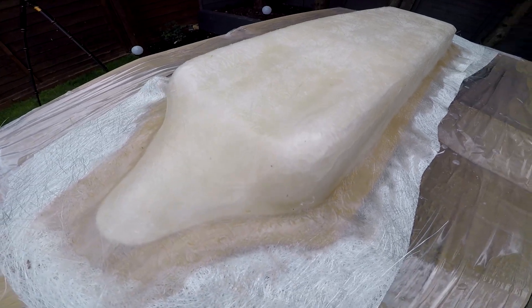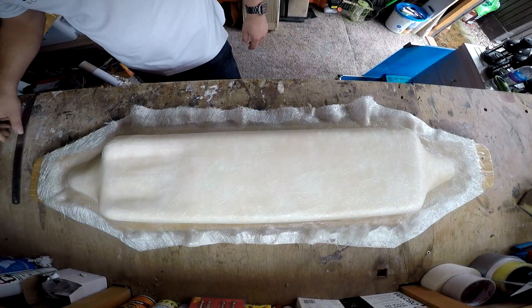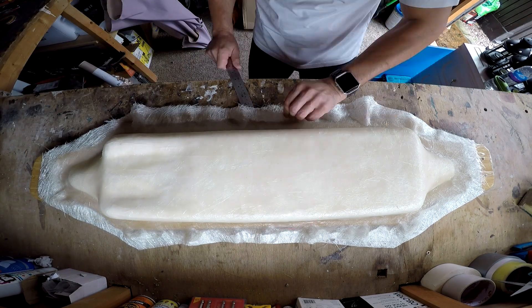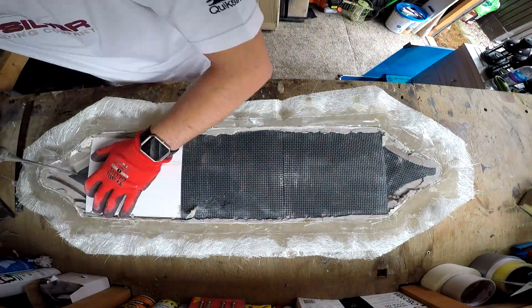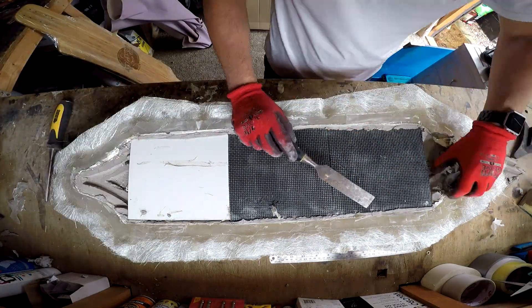If you saw the previous video, you'll know that underneath the mold is just sellotape. Here we go — I'm attempting to release the mold now and we'll see if it actually worked, which it did quite well. It came off the board.